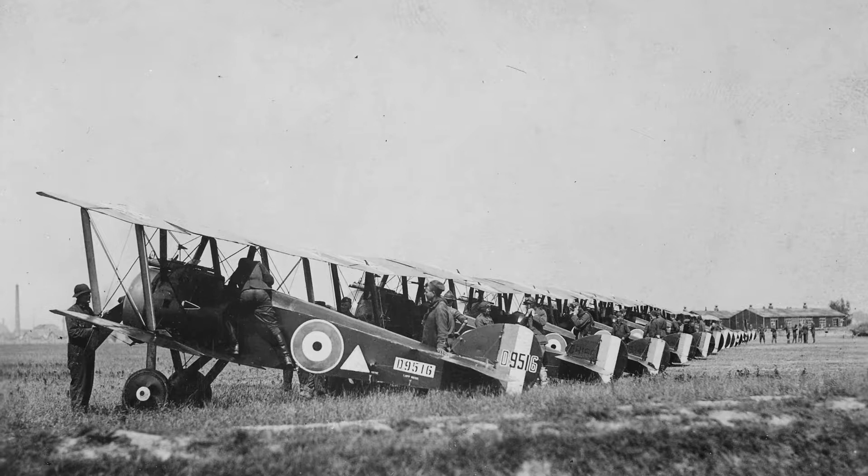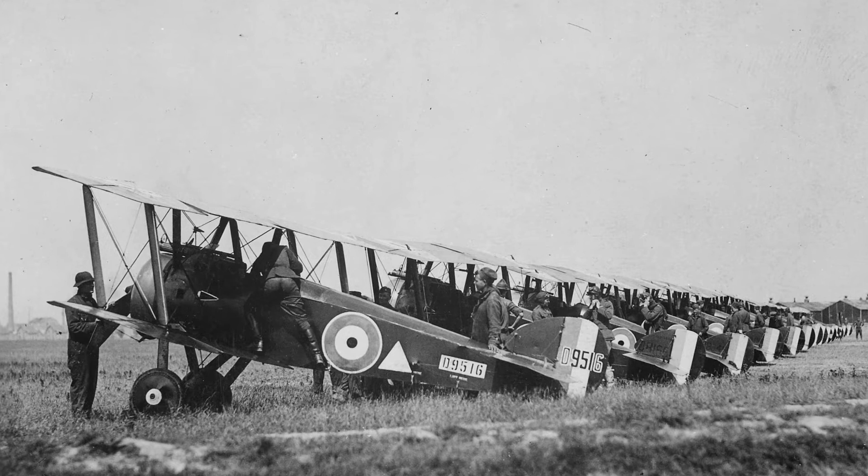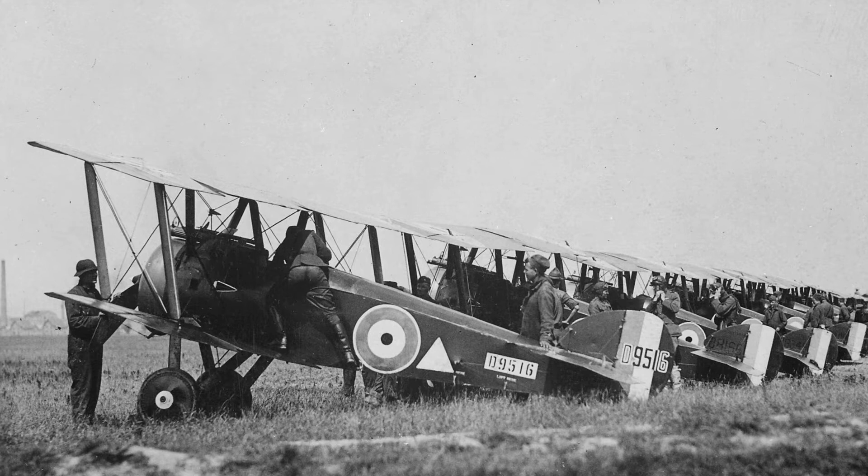The Sopwith Camel was extremely maneuverable, but it was a difficult aircraft to fly. This was due to the close placement of the engine, pilot, guns and fuel tank within the front seven feet of the aircraft.